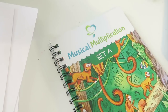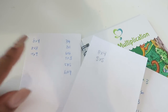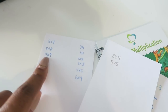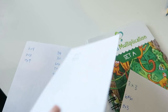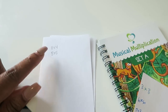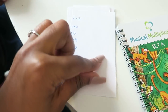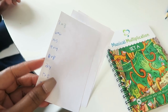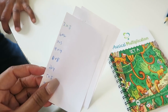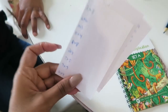So this is our third day of musical multiplication Set A. The first day, these were the ones she got correct and these were the ones she did not. The second day I didn't write the ones she got correct, but these were the ones she did not. And the third day she got all of them correct with no mistakes. So we're going to keep going on Set A for a few more days, but by the third day she knows all of this set of multiplication facts.